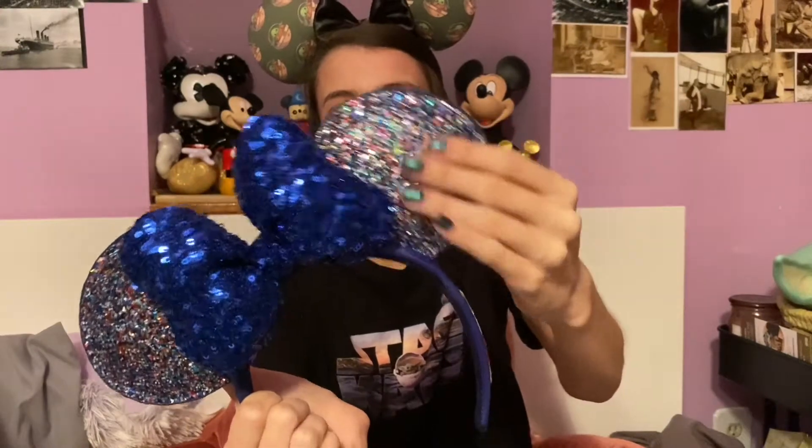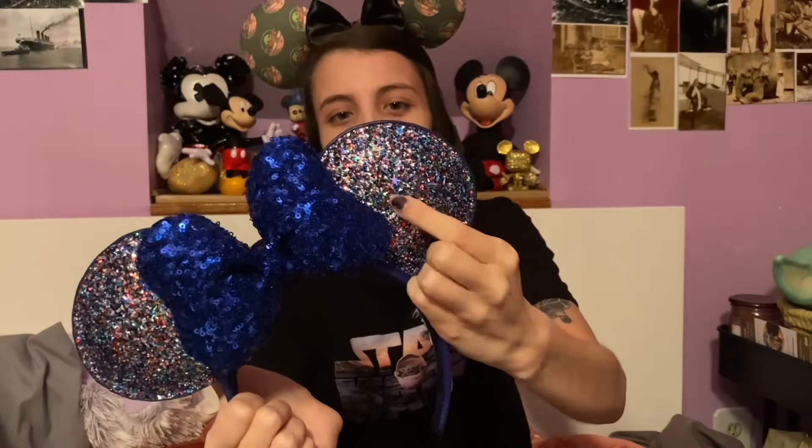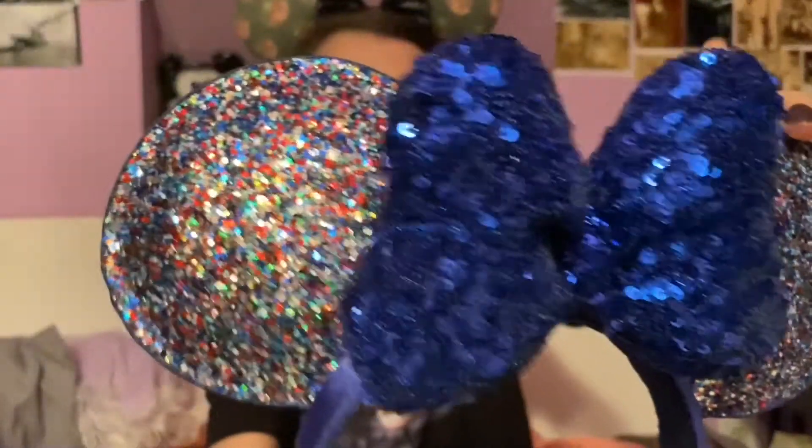Next up is something else that Patrick bought me for my birthday. It is the 2020 ears. You've got a big puffy bow with blue sequins and rainbow glitter — which doesn't have a seal on them so they can fall off — and then it's got the 2020 logo on there. I really love the color of this. You'll see a trend because I have a lot of dark blue ears — three different pairs I think.